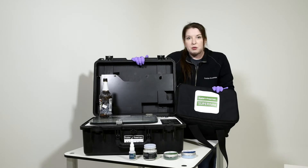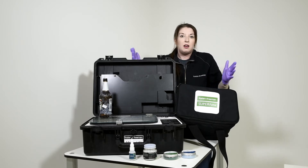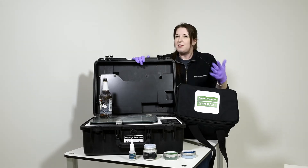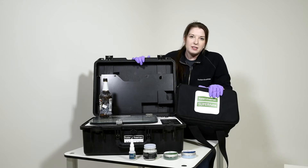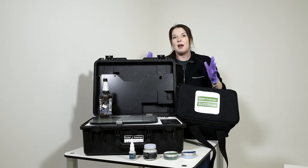We also have our Superfume system, which is another cyanoacrylate fuming system but this time for larger areas. If you're having to deal with a large crime scene — perhaps where the furniture is unmovable, a lot of the evidence is unmovable, or perhaps even a vehicle — we can set up our Superfume system and fume an entire large area.